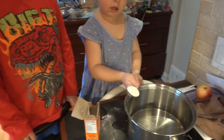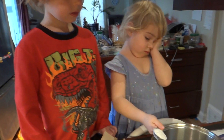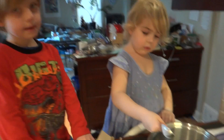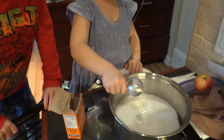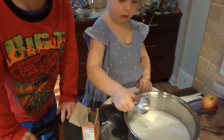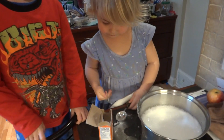Alright, what are you mixing in there, Cassie? What's it called again? Do you remember, Xander? Baking soda. Baking soda, okay. And what did you guys guess was going to happen? It's in a bubble. That wasn't your guess. What was your guess? I don't remember.